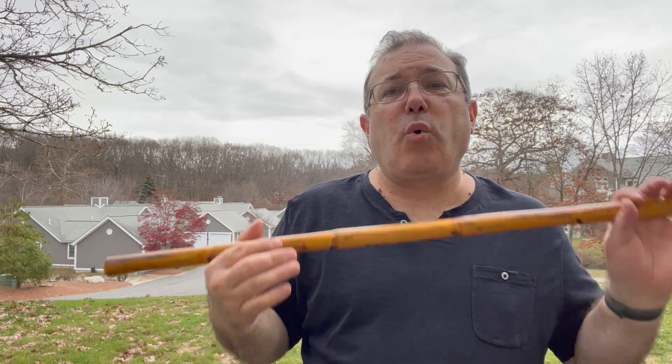I figured we would do quick draws, so this would be kind of fun. And since I'm shooting this on Veterans Day, thank you to all who served.